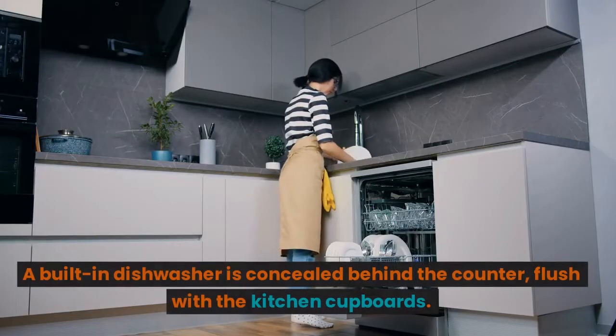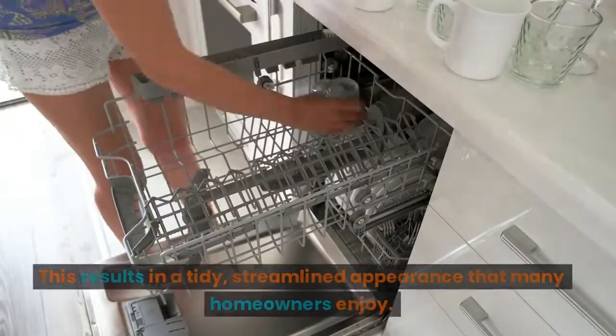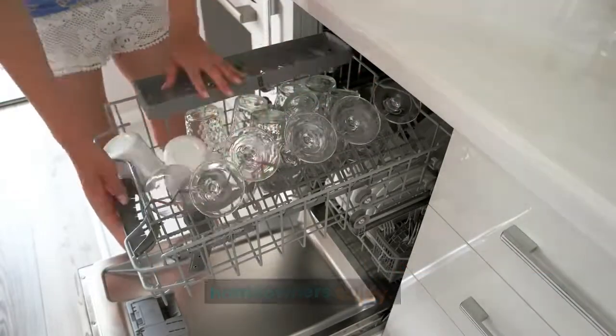A built-in dishwasher is concealed behind the counter, flush with the kitchen cupboards. This results in a tidy, streamlined appearance that many homeowners enjoy.